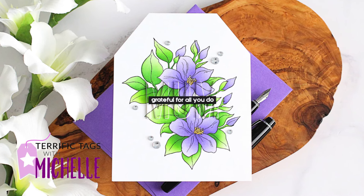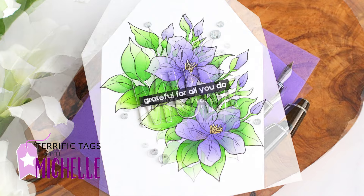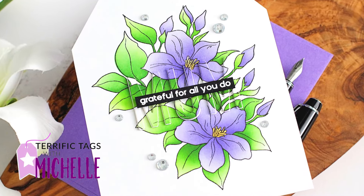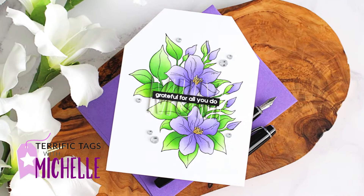Hello there, Michelle Short here with Terrific Tags with Michelle. I'm here on the Altenew channel, usually on the first and third Saturday of the month. If you haven't already, I'd love to invite you to subscribe to the channel.